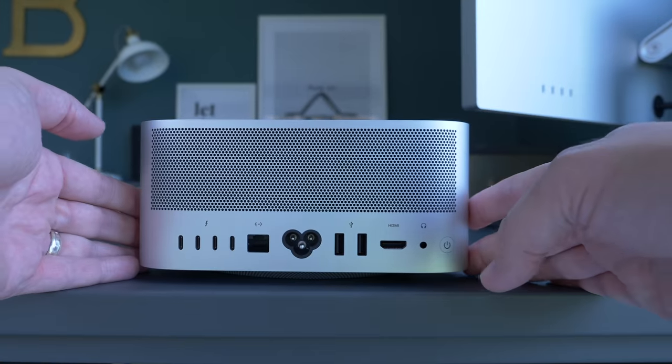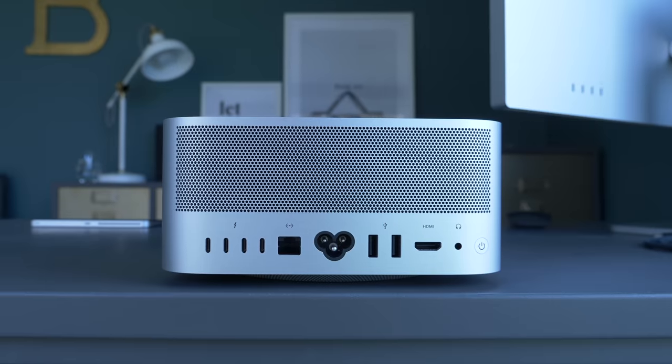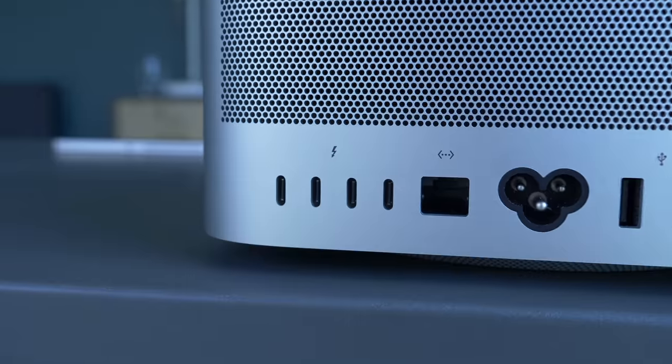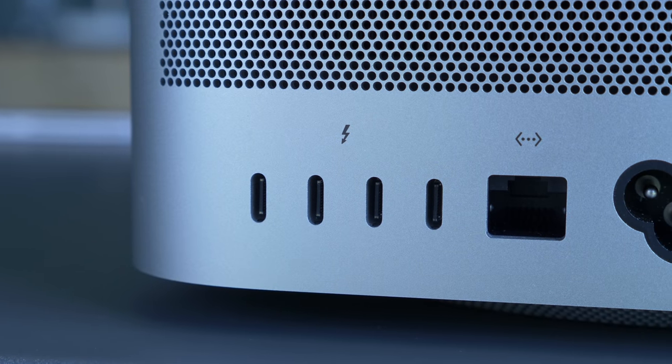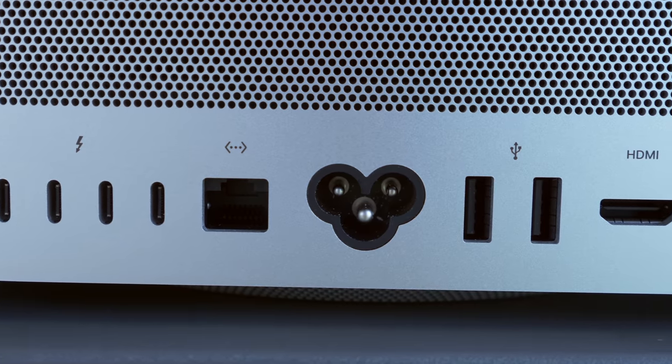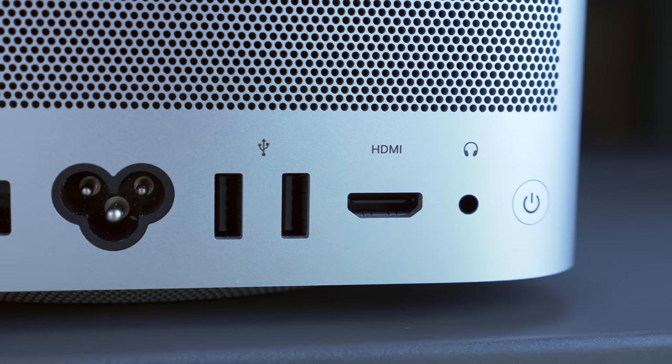At the rear of the device you'll find even more ports. Apple has banished any memory of a portless future here. Those four Thunderbolt 4 ports back here will be useful, especially if you want multiple monitors. You even get classic USB Type-A ports, an HDMI, a 3.5mm port for audio, and there's Ethernet. You basically get everything.